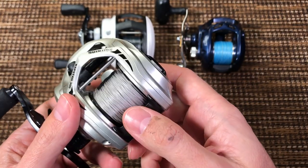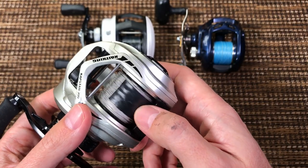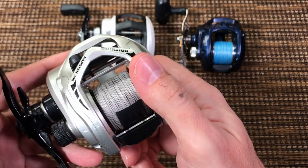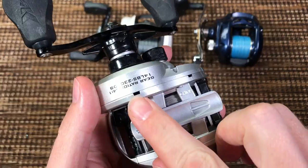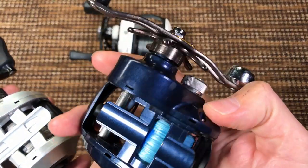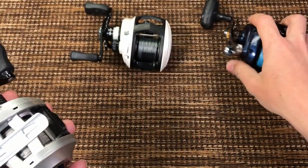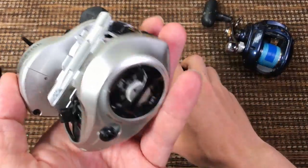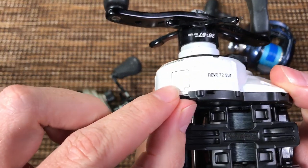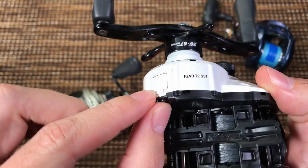If you use this not for catfish but for casting — striper, musky — this thing is awesome. It does have drainage ports like the Daiwa. But instead of this stupid dial, I'd much prefer they put a little grease port like on all of the Abus. I don't know if they have patents, but this cannot cost a lot of money.